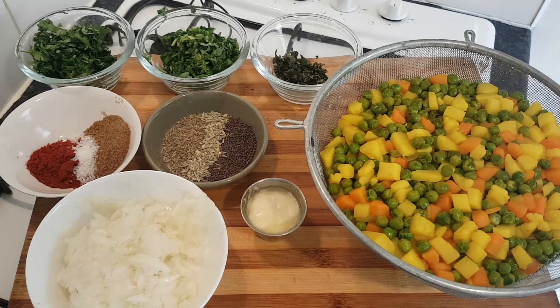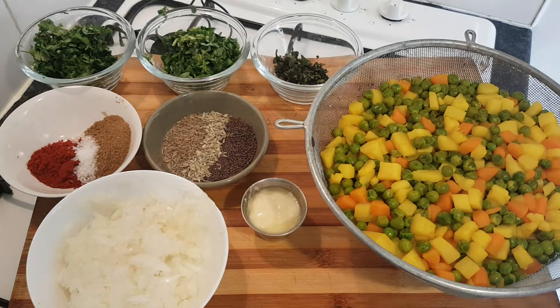Another episode in my kitchen. Today we're making some nice street food curry puffs.